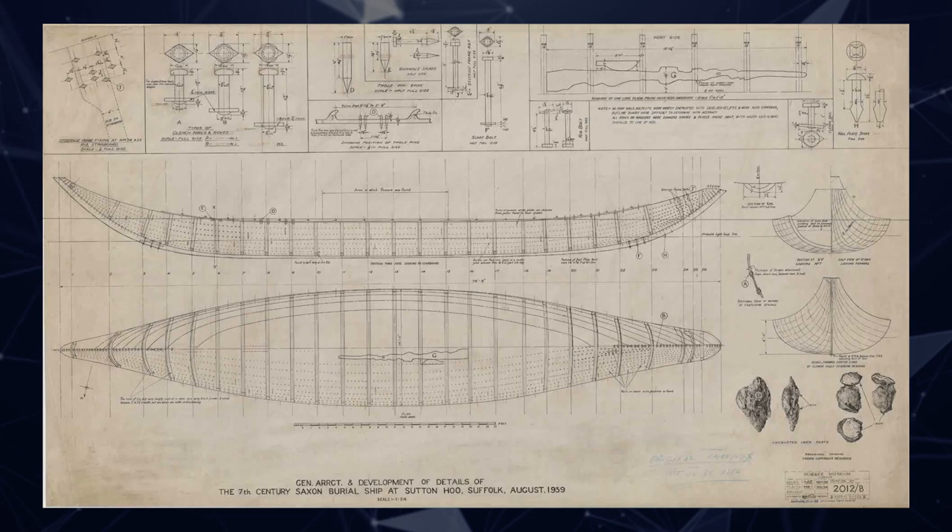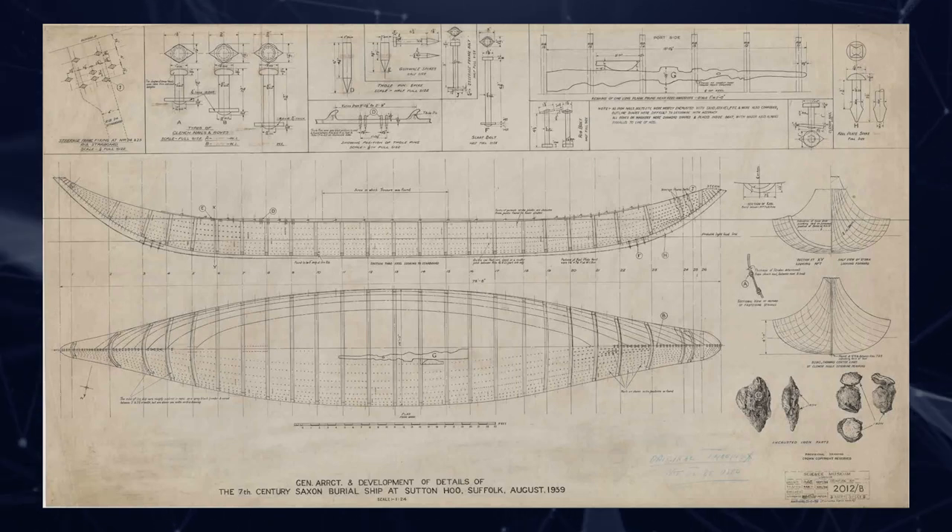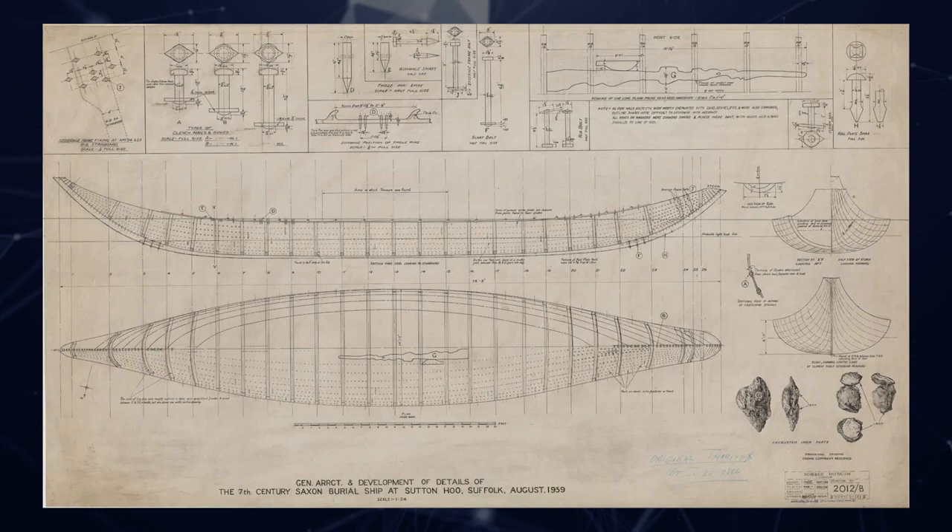Sadly, the paperwork from 1939 doesn't exist anymore because it was lost during the war. We have this wonderful set of archive photographs which helped reassure us that what they were surveying was a good record. But our actual record itself is effectively this large-scale drafted plan held by the Science Museum, drafted up in November 1939, which shows rivet locations in side view and plan view and a lot of detail around the types of rivets dug up, the tholes, and so on. But it isn't complete because it only shows one side of the ship — and the assumption was they would mirror it, which we know from other sites isn't accurate. The widths of the planks are not symmetrical from either side.